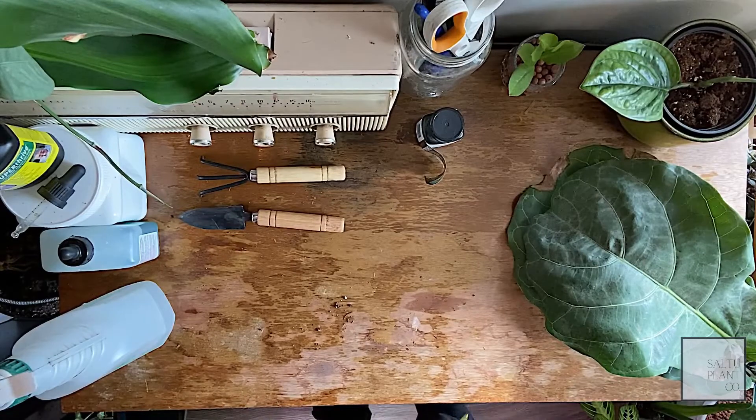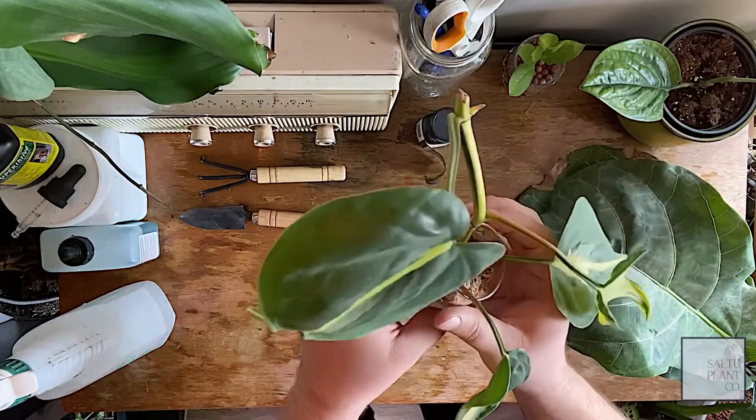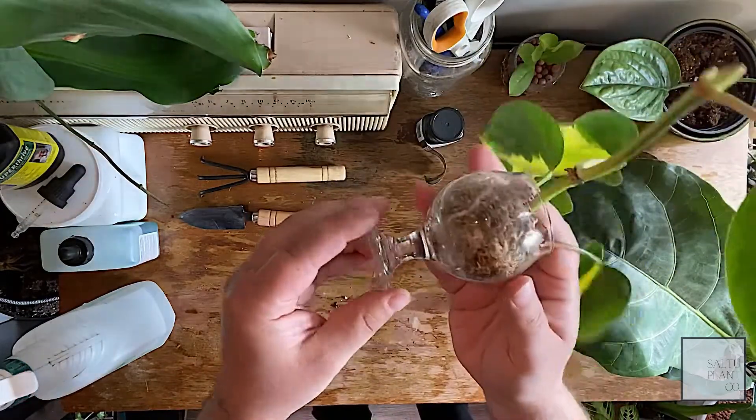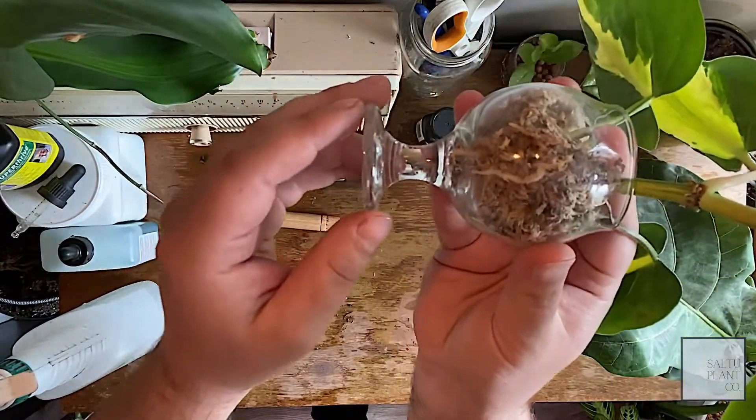The more rare or expensive cuttings I get, I will use sphagnum moss and a rooting hormone. You can see here — after a couple weeks in here, I got some nice root development already.